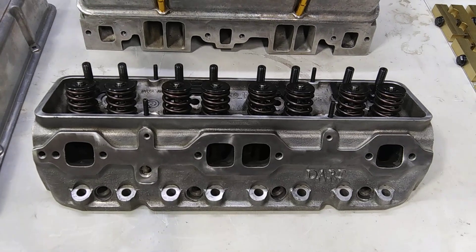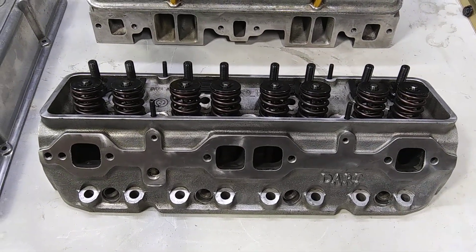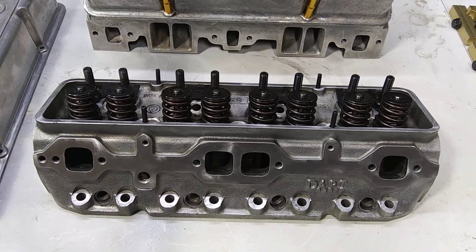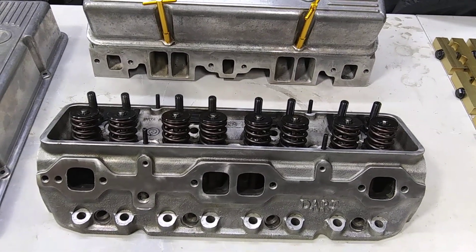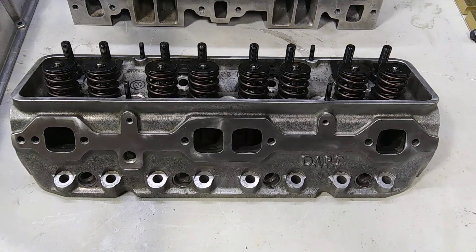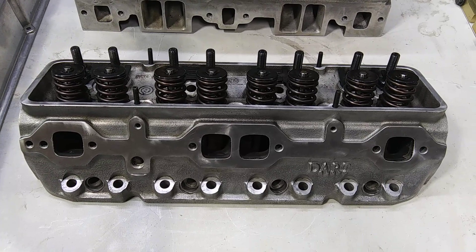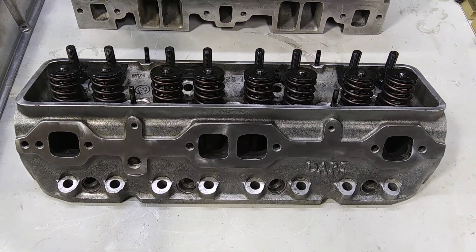It doesn't take a rocket scientist to figure this shit out. There you go — there's your angle plug 215cc Dart Pro 1, 2010 model.